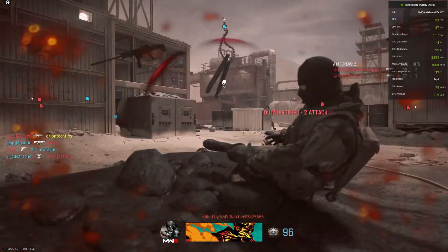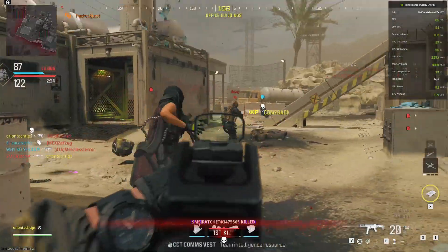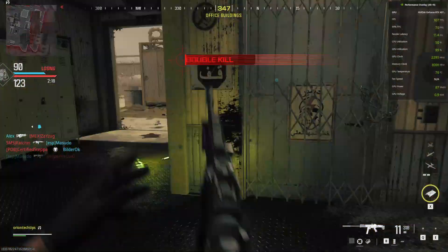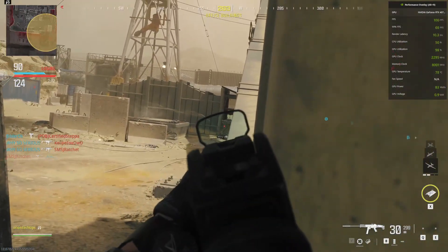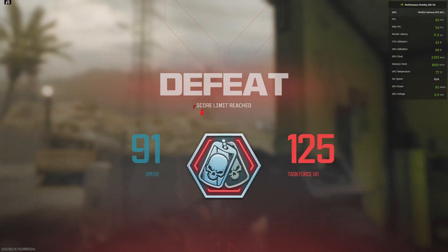We're losing unfortunately, but — bam, bam, bam, double kill! My gameplay isn't the best but it is okay. Like and subscribe, comment if you have a recommendation for a future video, and God bless. Thank you.